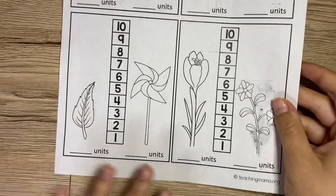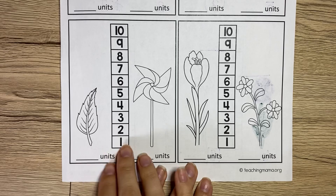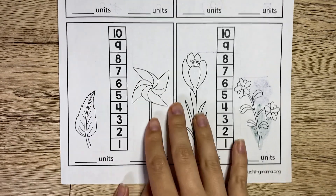For all of these, you are going to do that same exact thing: measure, write the unit, and then color the taller picture.